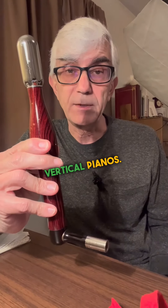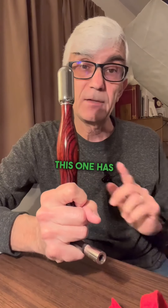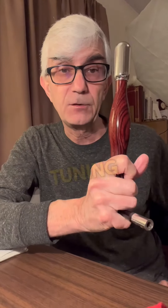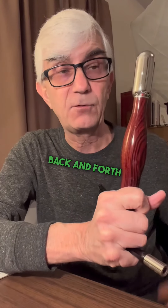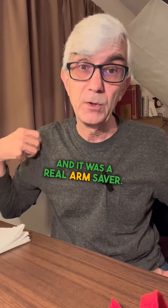This is an impact tuning lever. I used this for tuning vertical pianos. Rather than a traditional lever where you use your upper body muscles to turn the pin, this one has a small weight on top. You put it on the tuning pin and then flick your wrist back and forth, and the weight does all the work. It's called impact tuning, and it was a real arm saver.